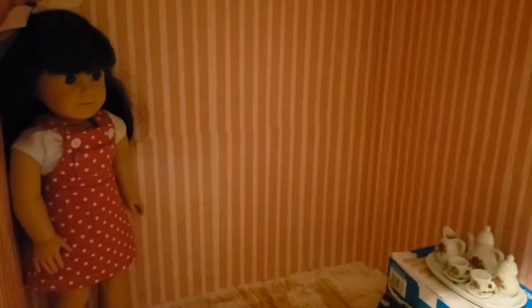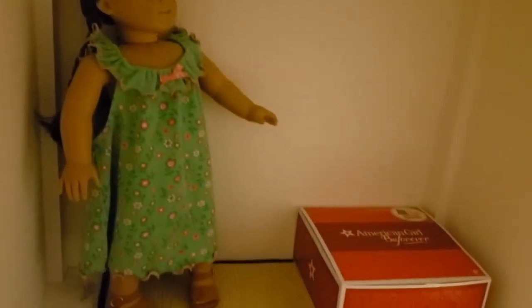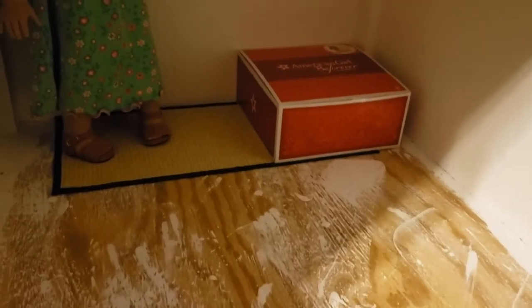My last two rooms are not done yet. This one is going to be Samantha's — I haven't put lights in yet so it's kind of dark, but there's some of her stuff and wood I've been cutting for her floors. On the other side is what will eventually be Molly's and Emily's when I get her, but I haven't started there, so it's pretty much a blank slate. Thank you for taking a look at my dollhouse with me — hope you have a great day! Bye!